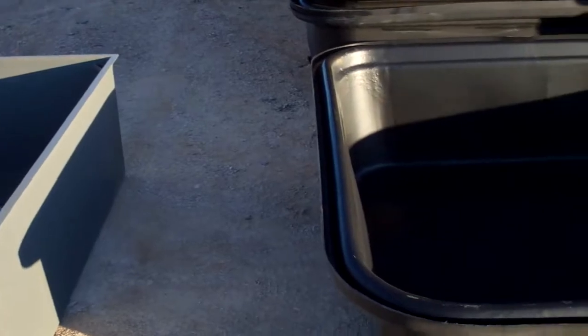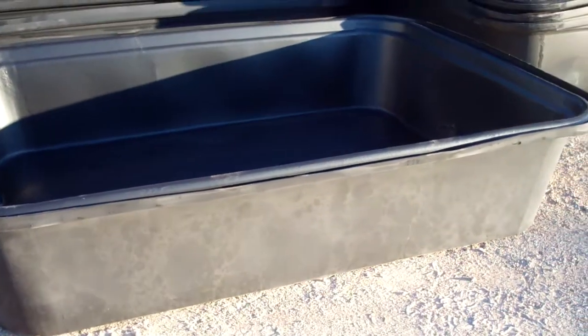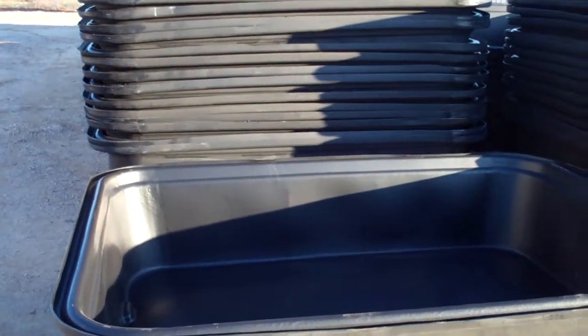Another advantage is our new poly one — it's only 150 pounds. One man can handle it easily.